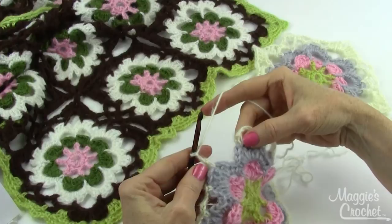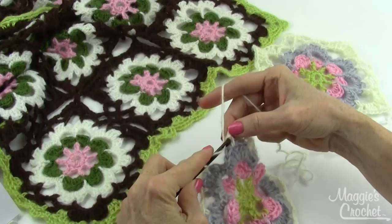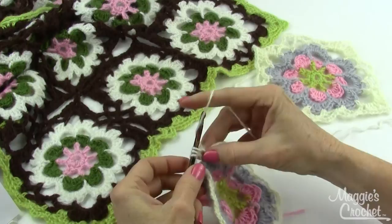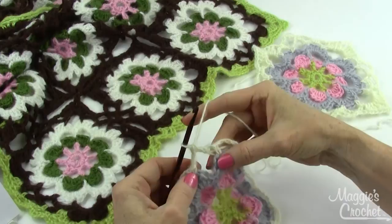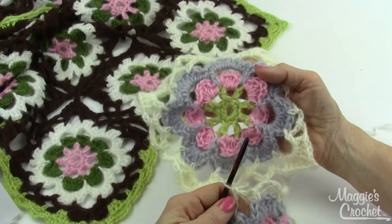At the end of round six, you join with a chain two and then a double crochet into the first single crochet, and that forms the last loop. So you just double crochet over there — see how that forms the last loop? That's equivalent to a chain-five loop, and now you're ready to go on to round seven, which is the joining round.